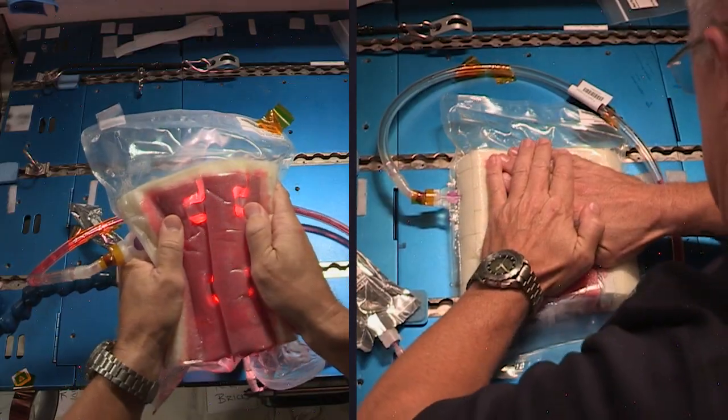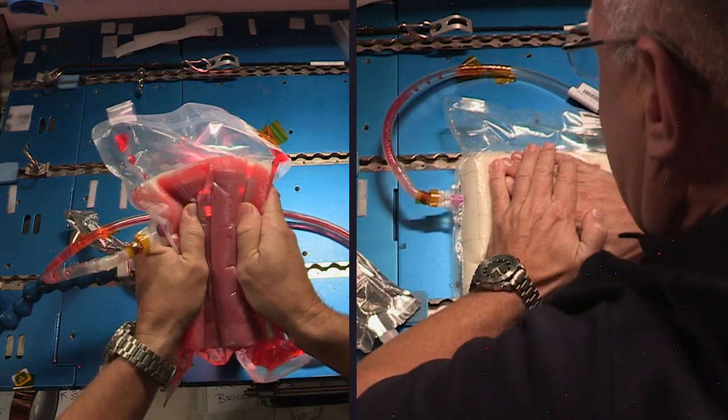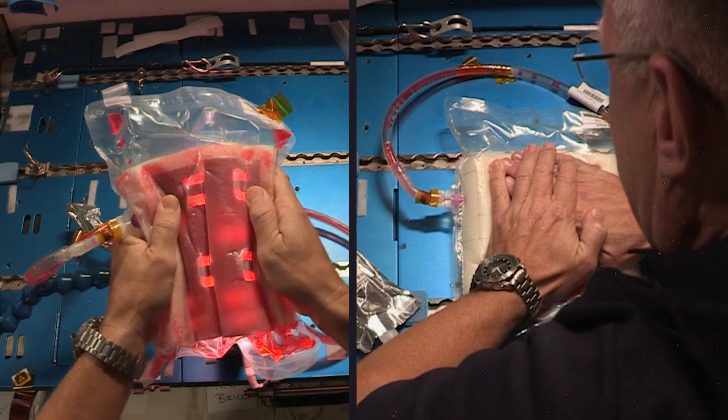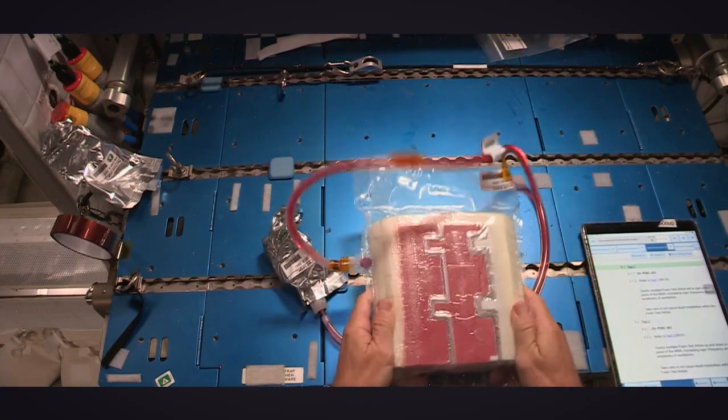The purpose of this experiment is to see how well the foam holds liquid in microgravity, and if we completely agitate it and really put this piece of equipment through the wringer, how well does it bounce back?